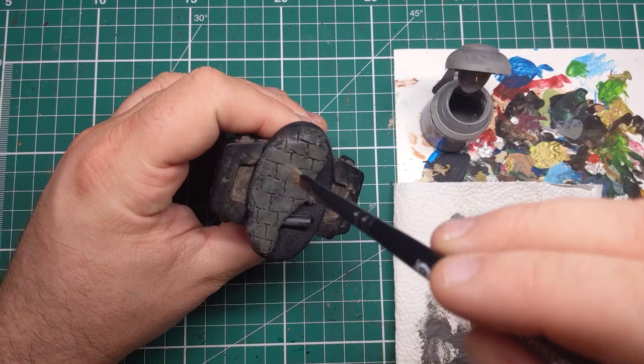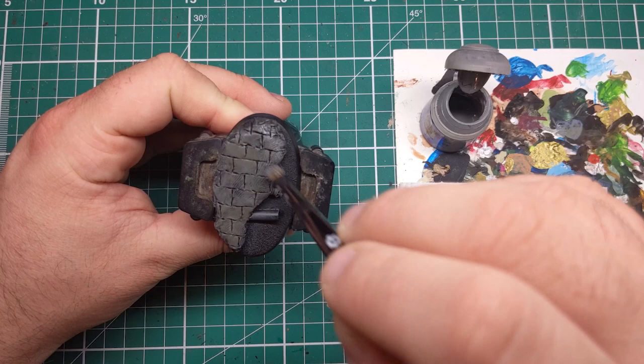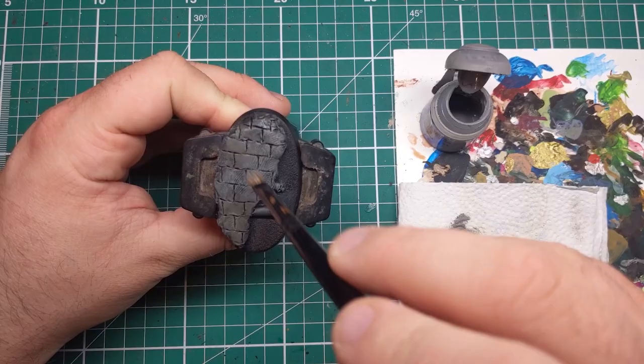Once the wash has had plenty of time to dry, I'm then doing a little bit of a drybrush with Dawnstone just to blend it all together. This is quite a light pass — it's just to pick out any edges, any final light bits of stone, and to make it so that any rough edges of the wash get blended in with the grey stone.